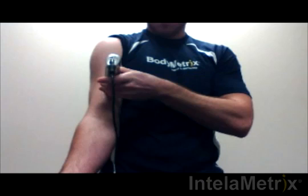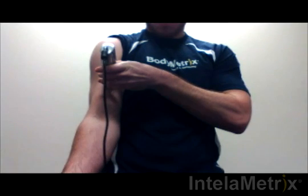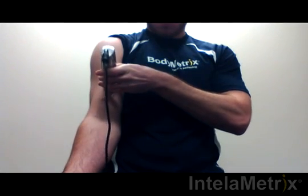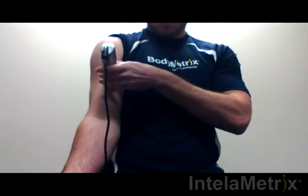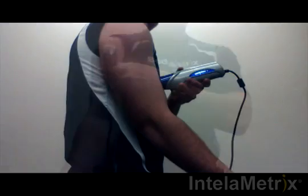Move the device to the measurement site. Hold down the button while moving the device up approximately one quarter to one half an inch, and then down through the measurement site and about a quarter to half an inch below. Move the device up and down at a comfortable speed for three to four seconds. Make sure you maintain contact with the skin the entire time, keeping it perpendicular to the surface.